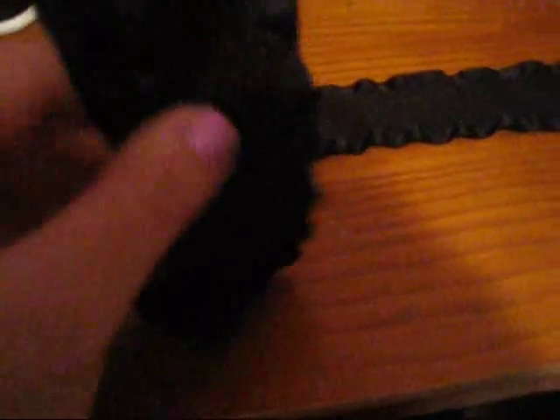I'm going to take this and sew it on right about there. It's pretty self-explanatory how to sew on a snap, and the instructions are on the back of the package. I sewed on both of the snaps.